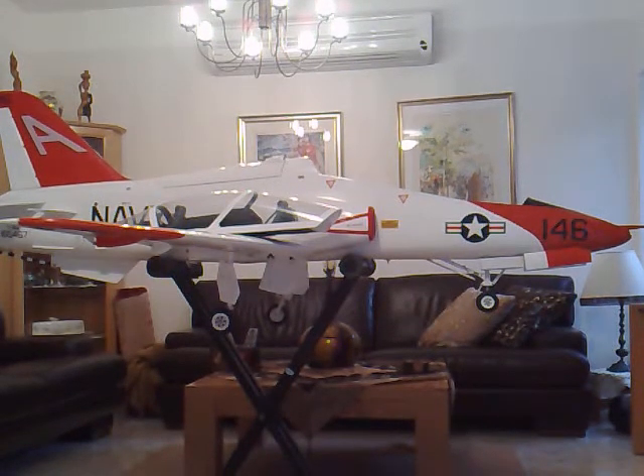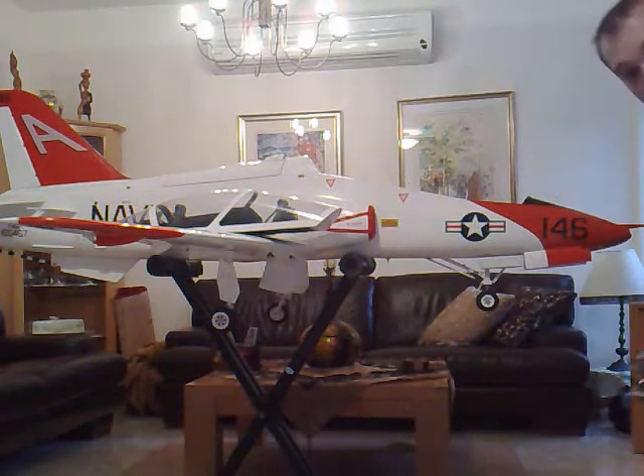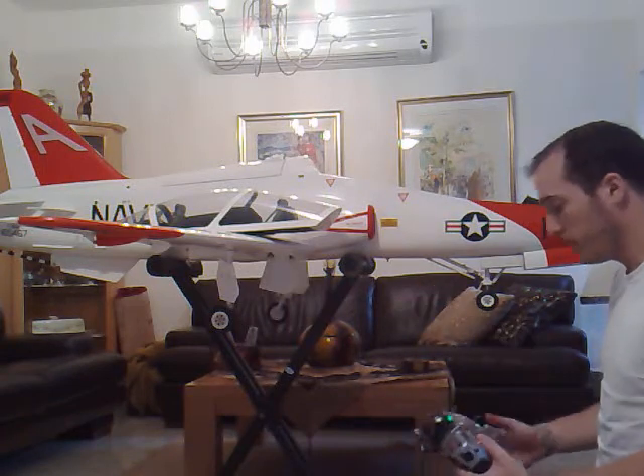Hey guys, my name is Dio Zahavi. This is my JetLegend T45. This video is about explaining a little bit regarding the gear and gear door sequence of the T45.